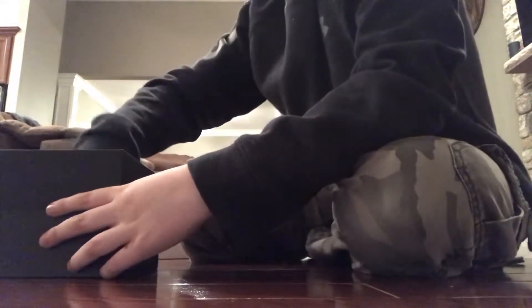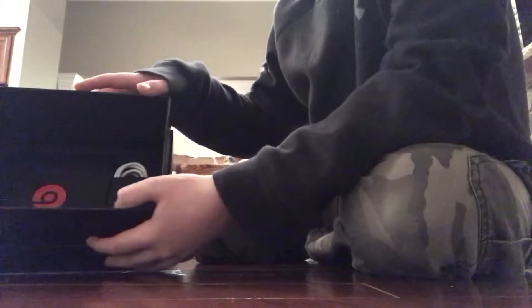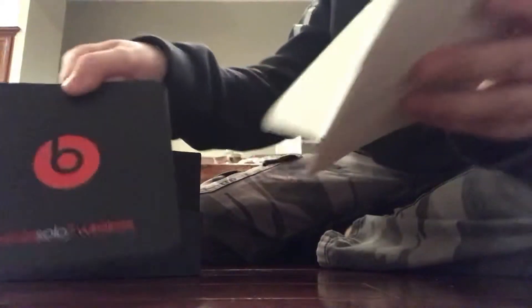Underneath there is a tag, and underneath that you should get all this information on how to read it. On the inside you will get a big sticker, all the instructions, and right here you get the charger for the Beats. These things can last up to 40 hours.